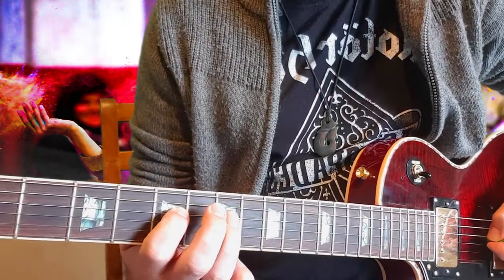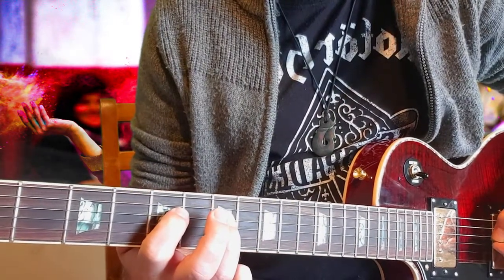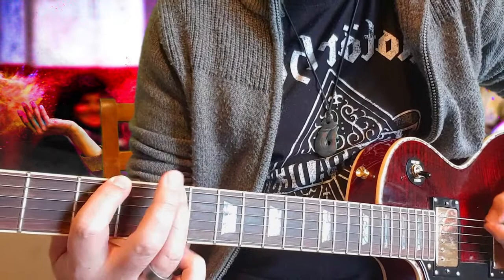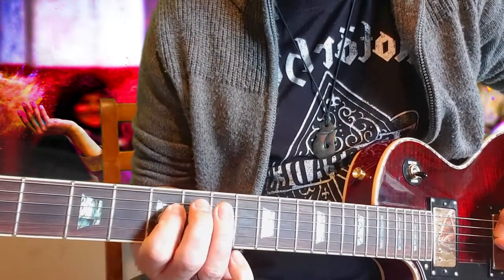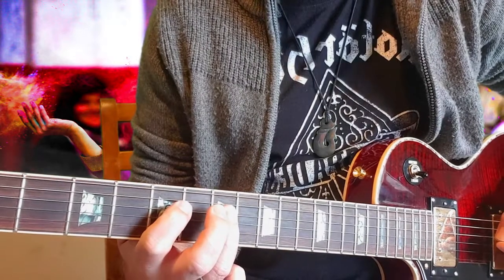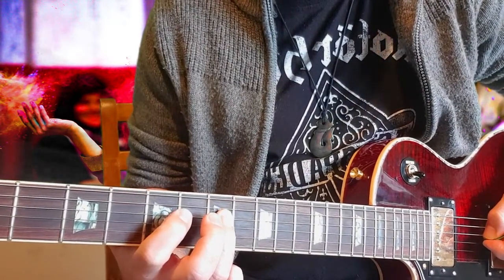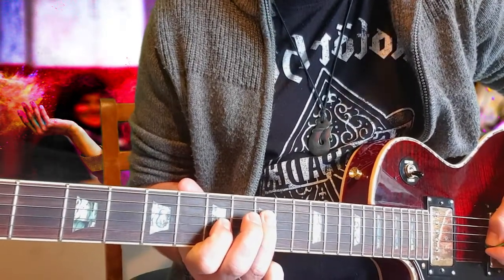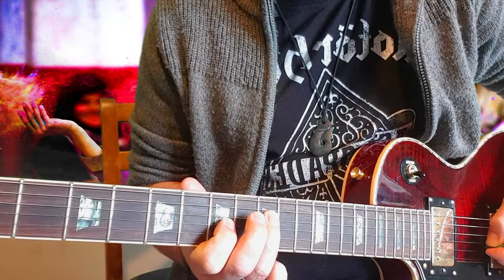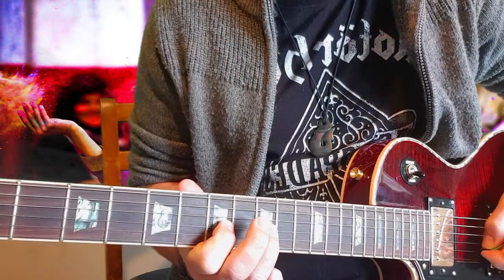And we're on to the seventh on the D string. Then you want to slide up to the ninth fret from that seventh fret and go down to your G string on the seventh fret.